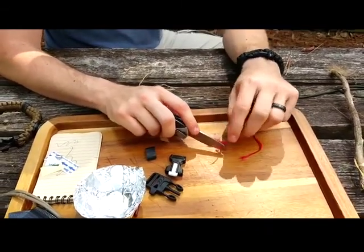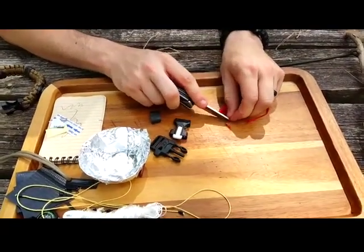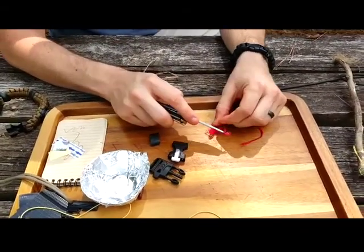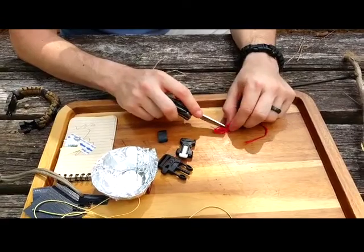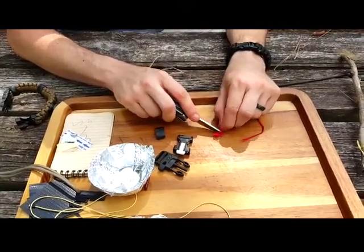If you see that tin foil right there — this bracelet also comes with a 5 by 5 inch strip of foil. I fashioned that one into a little cup. You can use it as a signal mirror, something to create a Faraday cage, or use it as a cup to boil water.